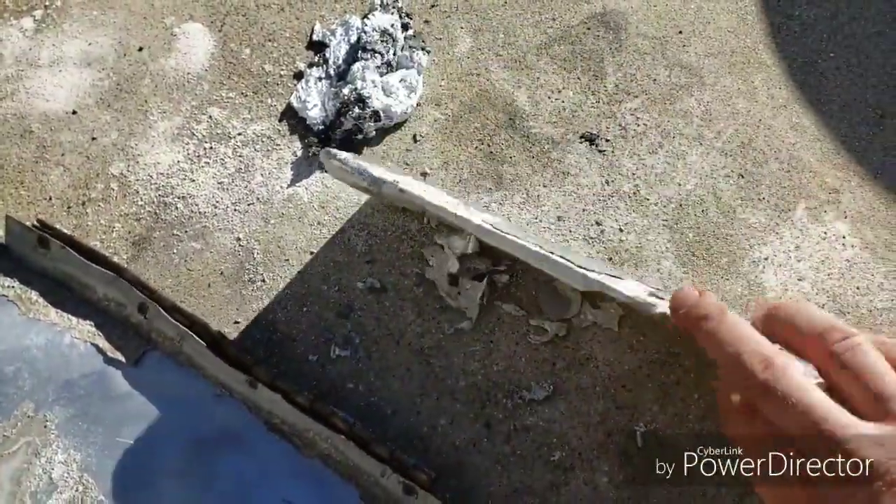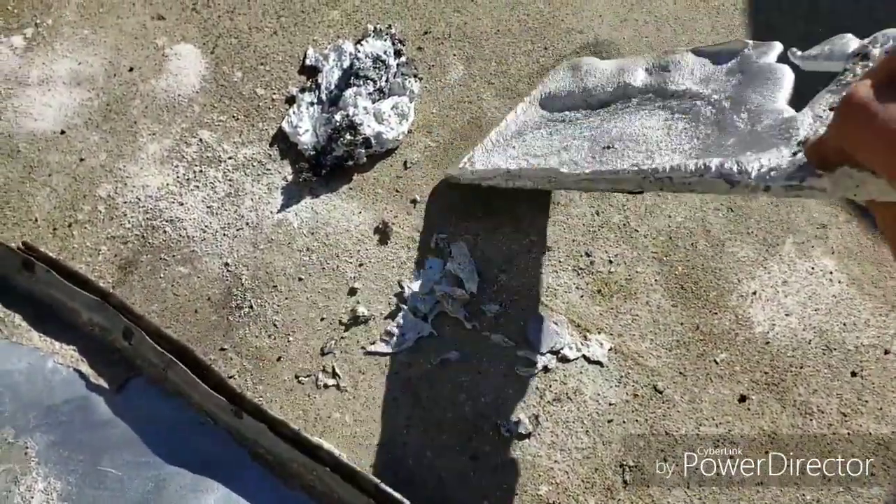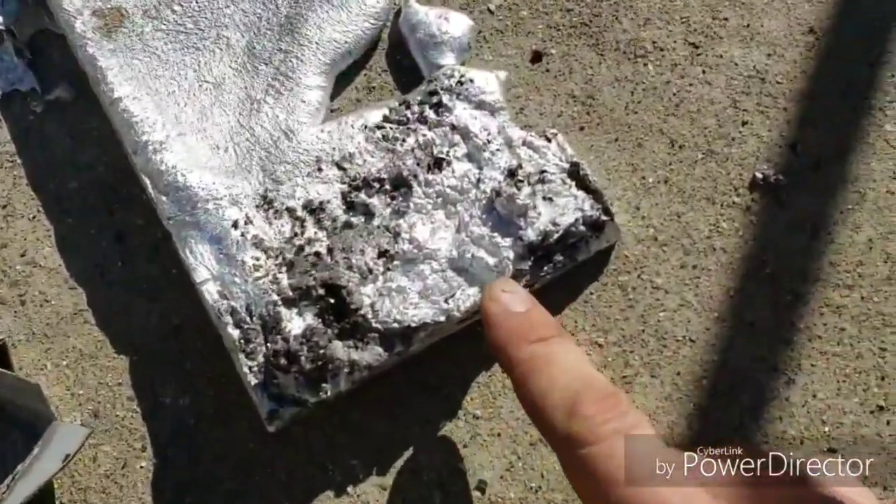But this is what I got out of it — it's a brick of aluminum. Except for this end, it's kind of...